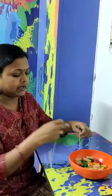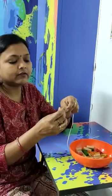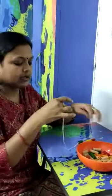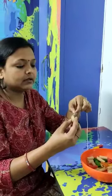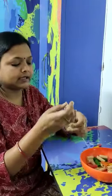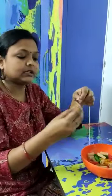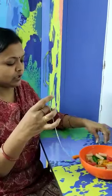Like after red, I use yellow. You can use any of the color. Aapke paas jo color available ho, ap wo use karo. I use green, then I use white. Yes, I have an orange color so I can use orange. Mere paas orange hai, to mein orange use karri ho.